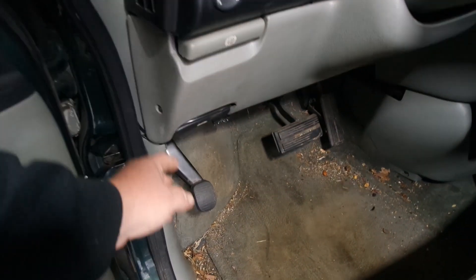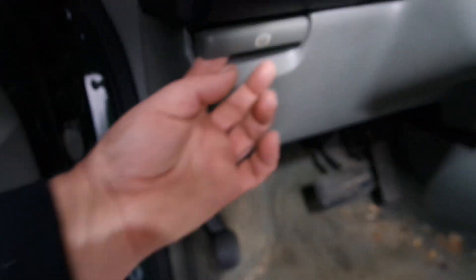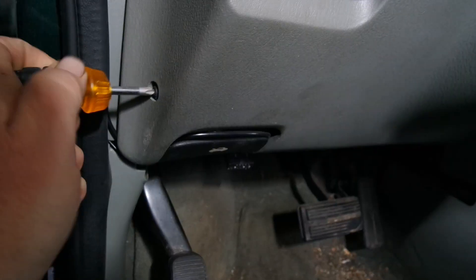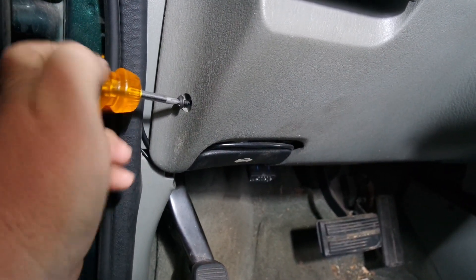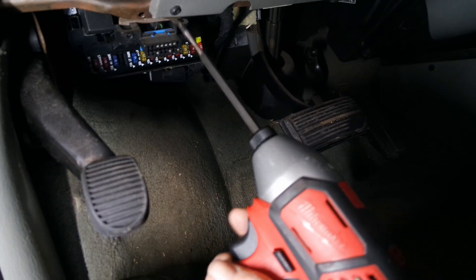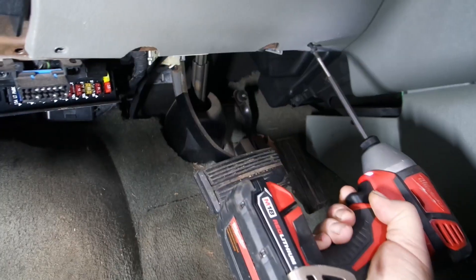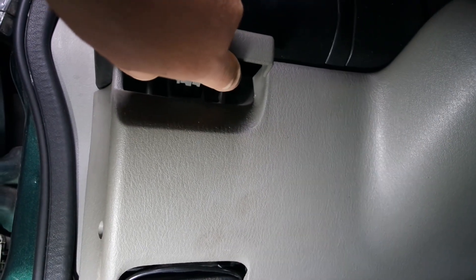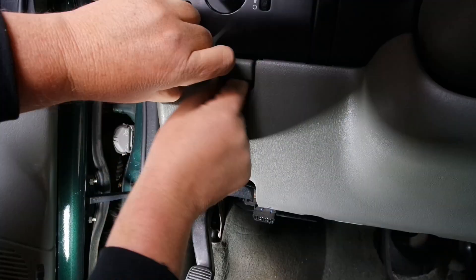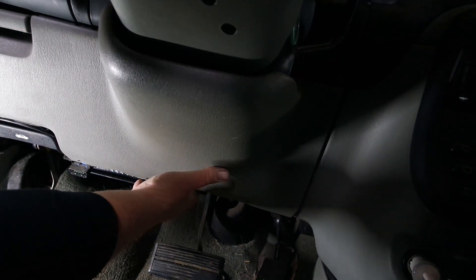For this panel we have screws here, all up along here, a couple more screws over here, and one on the side — you'll want a short screwdriver for that. We've got two screws down here and another screw back here behind the parking brake release. Yours might have two screws; this one is missing a screw.